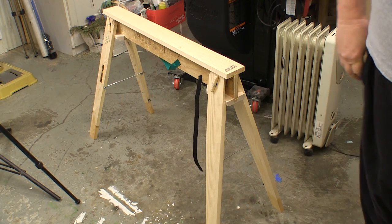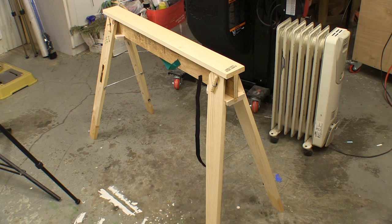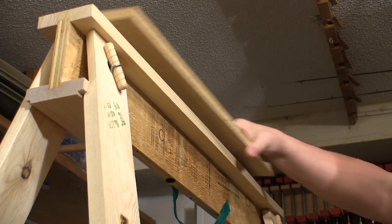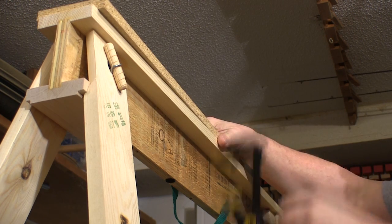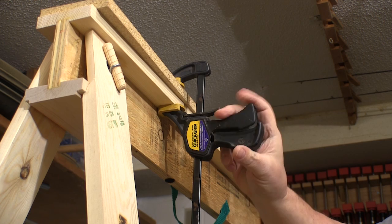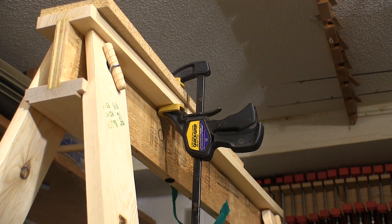I was very surprised at how rigid this unit is when you stand it on the floor. People are forever telling us to clamp our work to the sawhorse when doing any kind of cutting or chiseling, and this ledge along both sides actually lets you clamp things to it — so you can't use the 'I can't get a clamp on it' excuse.